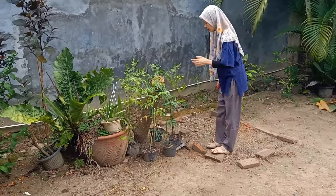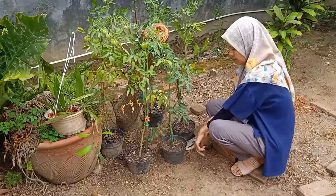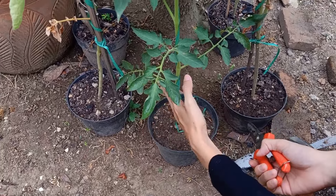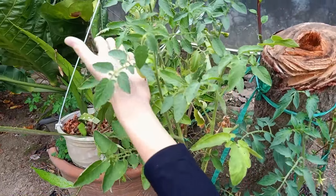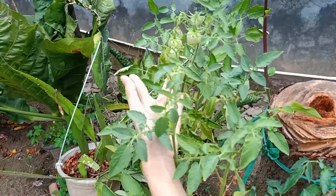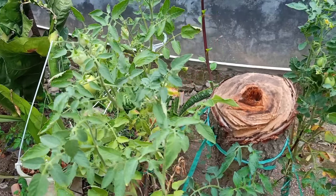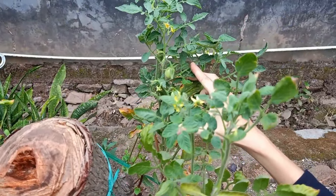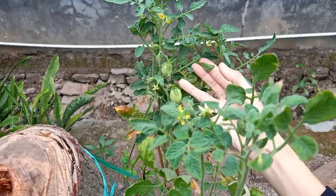Nah ini yang saya punya di pot-pot kecil ya teman-teman. Ini penampakan hasil penanamannya. Kalau menurut saya, lebih baik teman-teman nanamnya itu di pot yang lebih besar. Kalau pot yang lebih kecil itu, si cabangnya gak bisa terlalu ngembang — tidak bisa terlalu besar ya teman-teman.